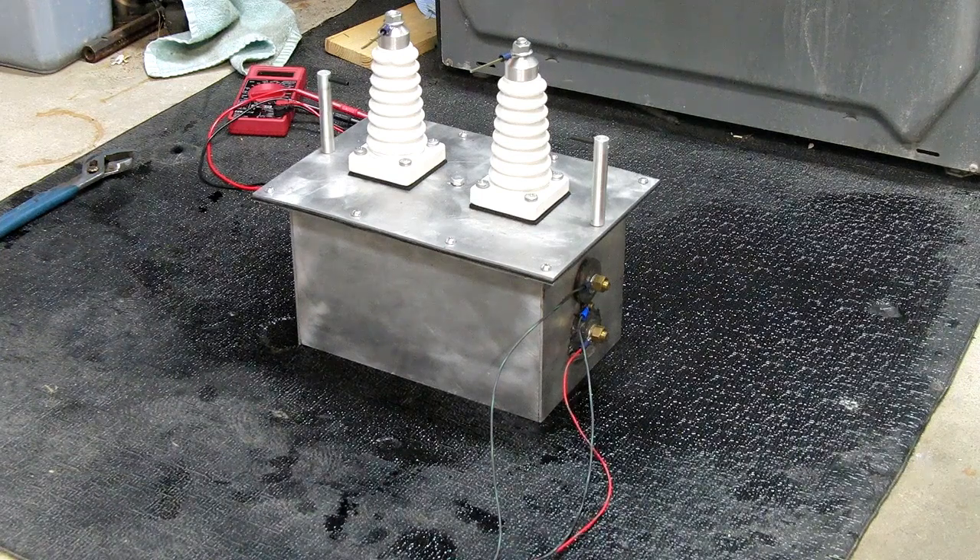I put it under a vacuum — it's not vacuum tight, it won't hold a vacuum — but I put it under about three inches of vacuum for about five minutes. That got all the air out of the windings. It's a crucial step in building one of these. If there's any air on the windings, it'll arc through it, which isn't good — it'll burn the oil.